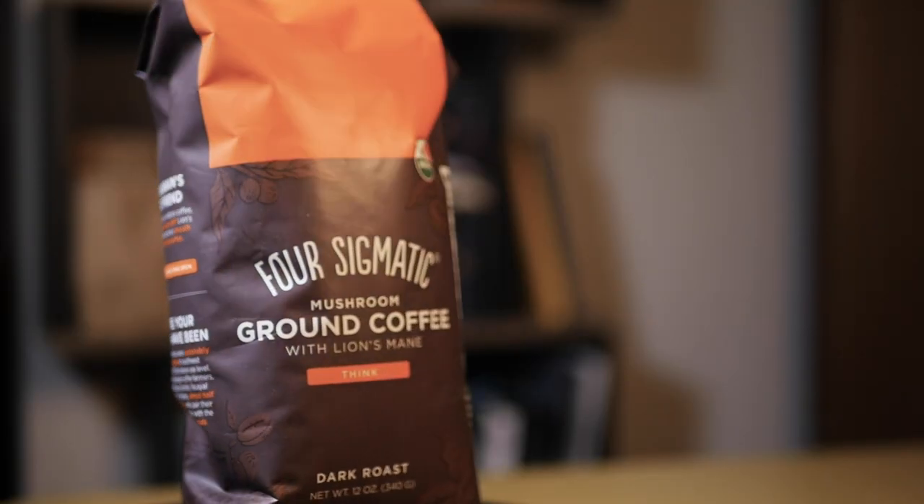Given the health benefits of lion's mane, I think I will finish the two bags of coffee that I bought and I might order something like the matcha or cocoa that they have, but just not the coffee. Now you can take my word for it or you can try it yourself with the link in the description. Thank you so much for watching and I'll see you on the next one.